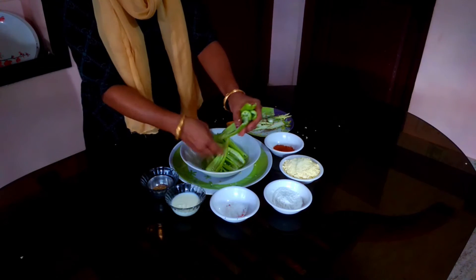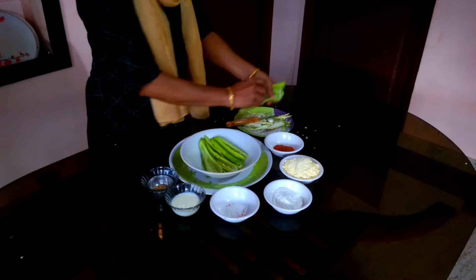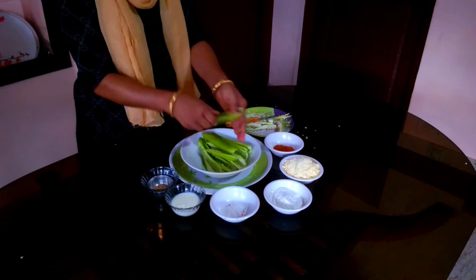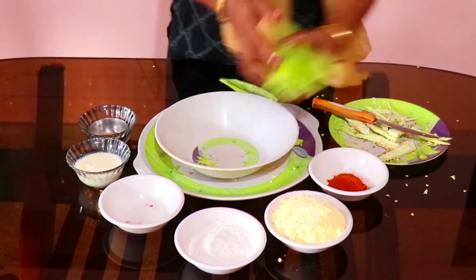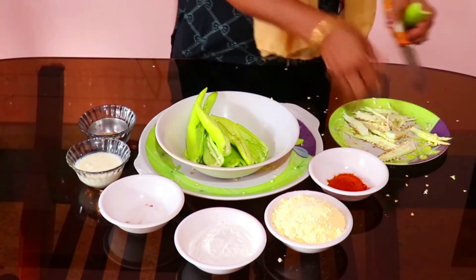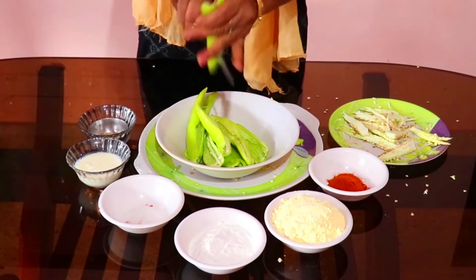I will show you the fish. I am going to show you one of those shapes. Then we put the chicken, the chicken, and the chicken.